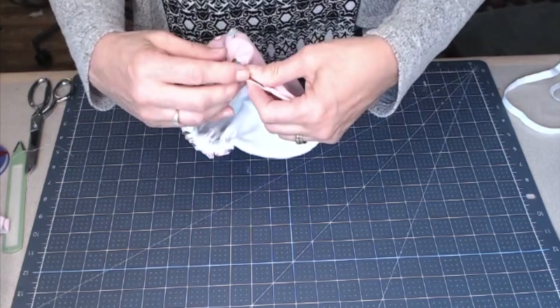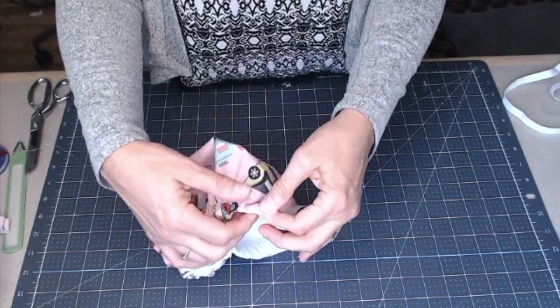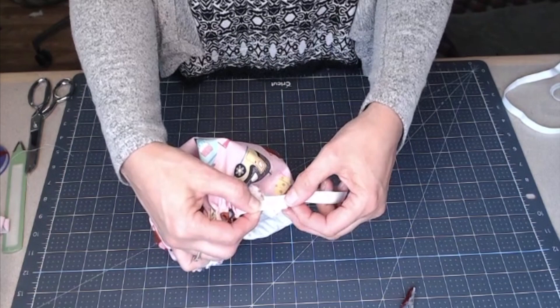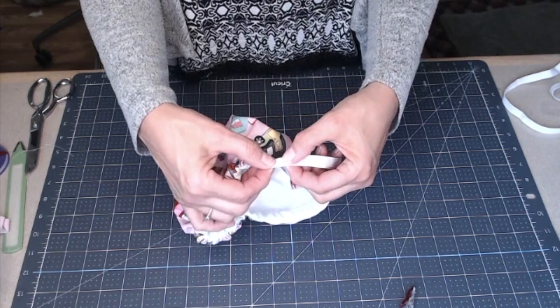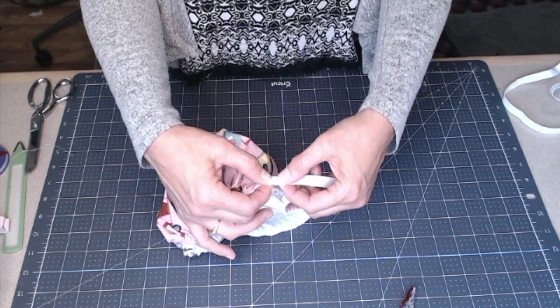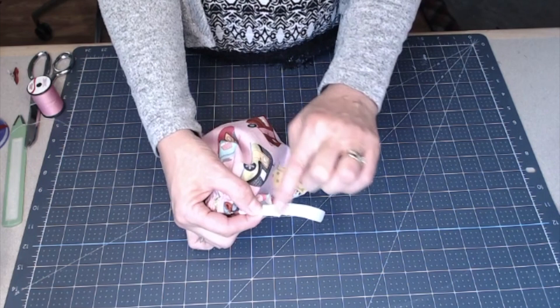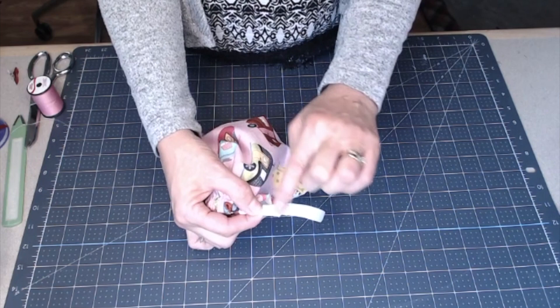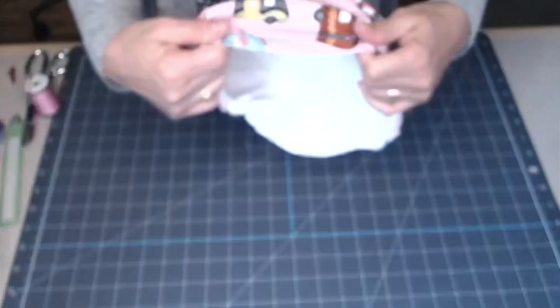I've got it pulled all the way through. I want to make sure my elastic has stayed flat all the way through — stretch it out a little to check. Now I take it over to my sewing machine and lay the elastic ends over each other — about a half inch of overlap — and I am going to zigzag stitch across the join, not lengthwise. I zigzag three or four times here and three or four times there, so I've got a good tight zigzag. Then pull the elastic all the way in and spread it out evenly.